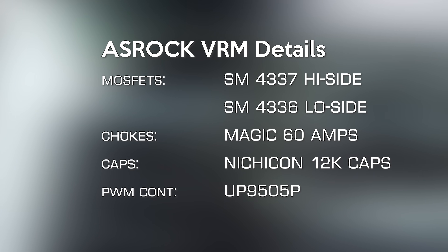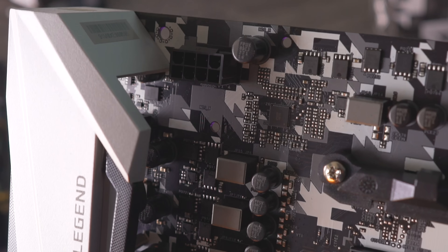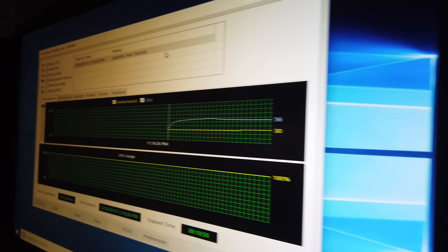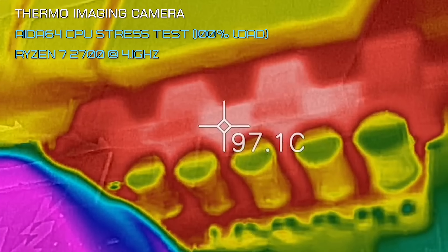When it all comes down to the VRM, we can have any number of phases and fancy specs, but I like to just put it through real-world paces. We had the Ryzen 7 2700 — eight core, 16 threads — overclocked to 4.1 GHz with a water cooling solution. The Ryzen CPU temperatures were absolutely fine, but the VRM temperatures measured with the IR camera got over 90 degrees — I read up to 97 degrees. This was in a 26-degree ambient controlled environment, so temperatures could get worse on a really hot summer day.